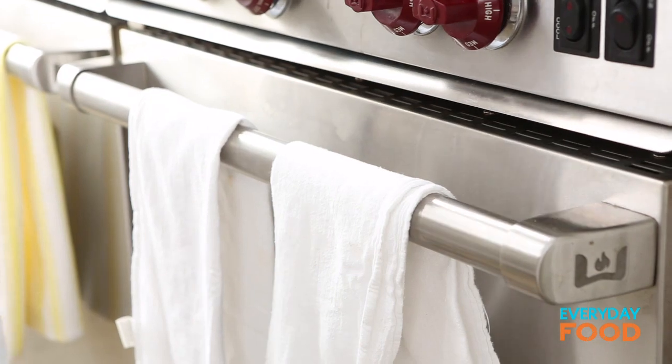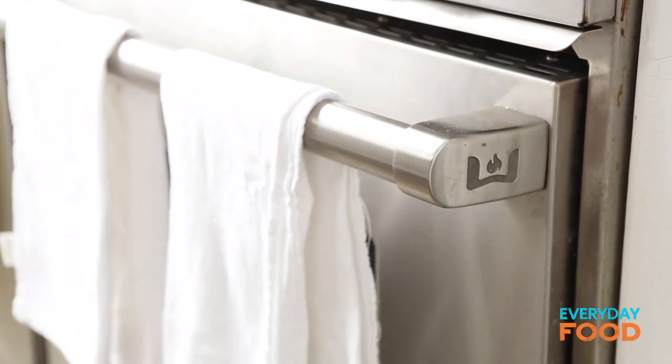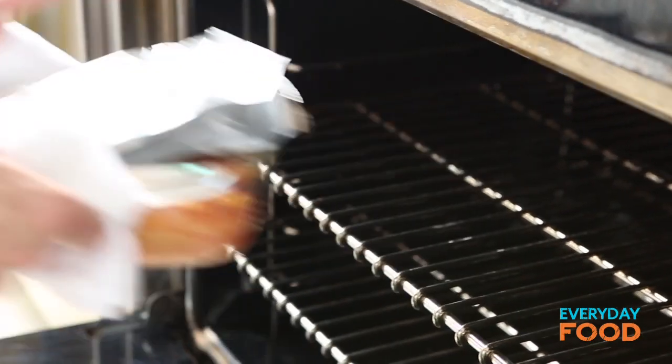I can't stop baking in the summer. Think of all the desserts you would miss — peach blueberry pie, raspberry cobbler. Come on people, turn your ovens on. Sacrifice your comfort for deliciousity.